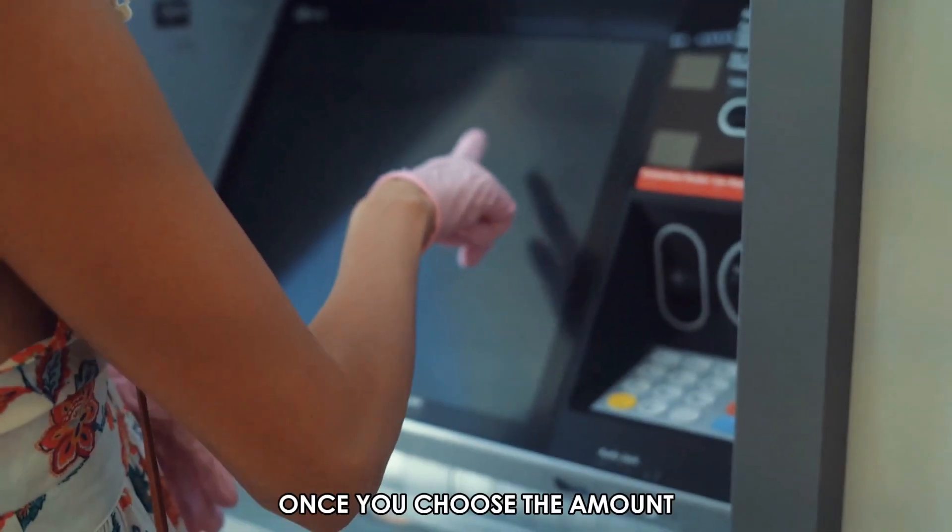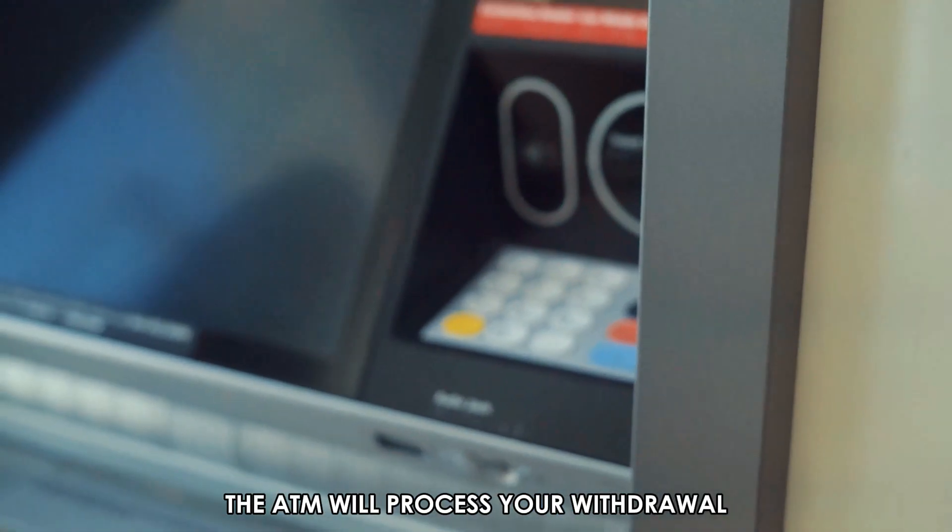You may also enter a different amount under the 'other' option. Once you choose the amount, tap proceed — the ATM will process your withdrawal.